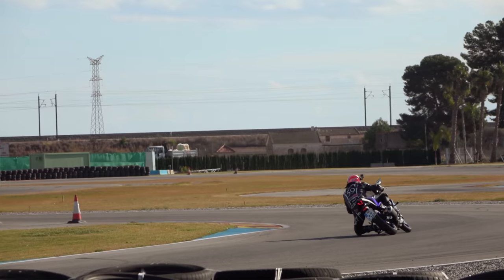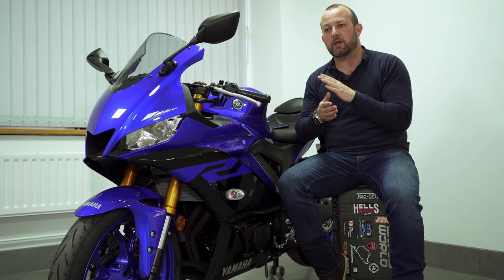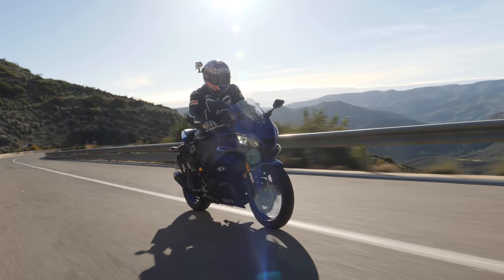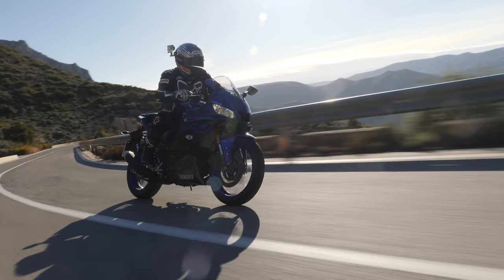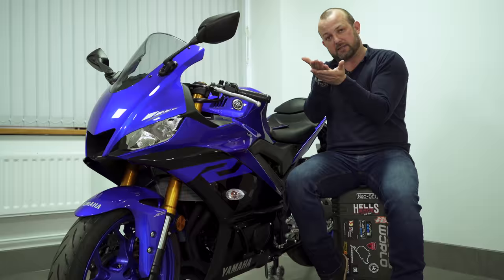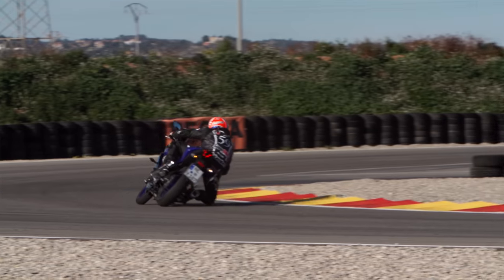Once there was some heat in the tyres you can genuinely place this bike anywhere you like. It's so easy to move and push and pull and boss around because of the size of the thing — it's only 169 kilos. With the tyres heated and the bike doing what you want, it's going exactly where you want. Short of being right on the very edges of the tread on the sidewall of the tyre, you can pretty much go full gas every time you want some throttle.